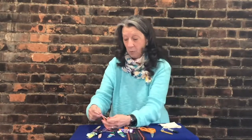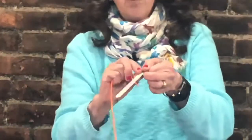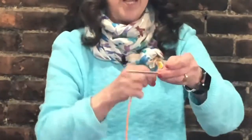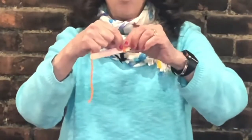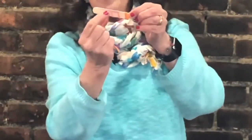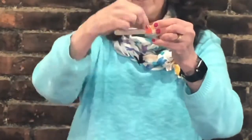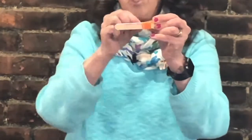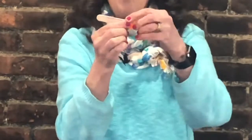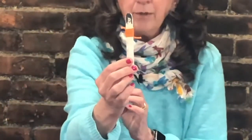Then you can pick out one of the colors of yarn — maybe you have a favorite. We're going to start right here under the face, and we are going to take our yarn and wrap it. Sometimes we wrap it and then have to push it up so it's close together. Try to put it as close together as you can, and then move it up so there are no spaces in between.